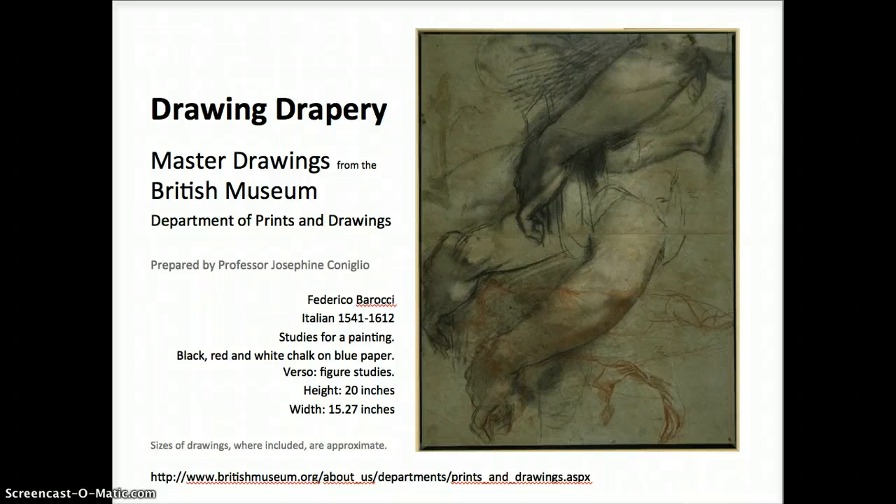This is Josephine. This presentation is for my drawing students and it is on drawing drapery. All of these pieces are from the British Museum.